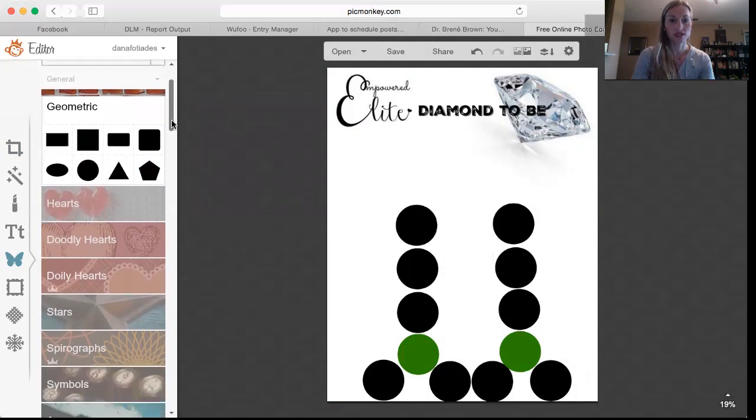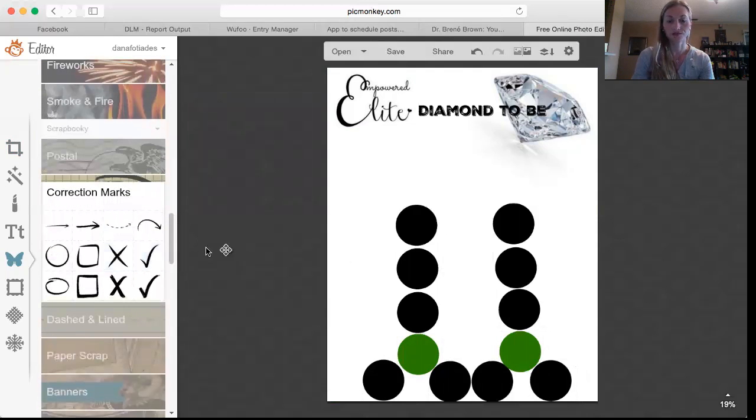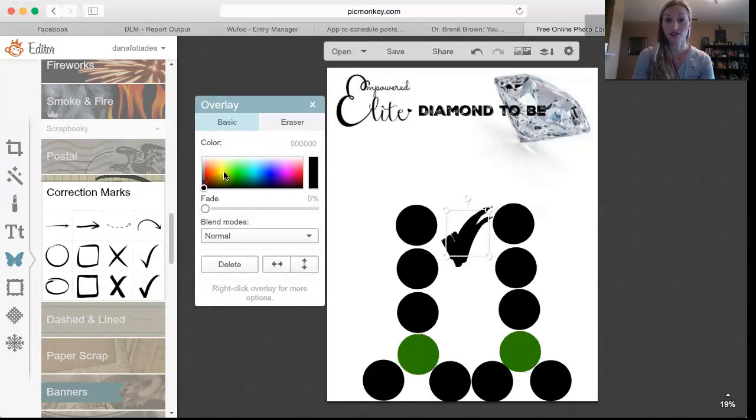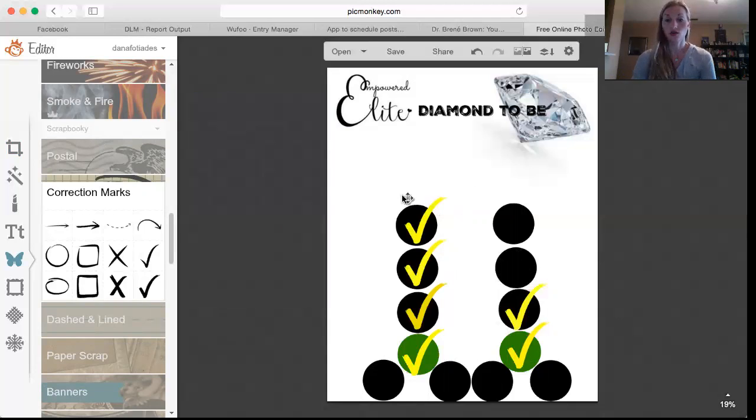I scroll down in the same overlays to where they have check marks. I go into the sponsorship drill down of whatever coach is on the verge of rank advancing and look at how many people they have on the left and on the right, and if they have emeralds, which leg they're on. Then I take the appropriate number of check marks, change them to a bright color — I personally like yellow — and place corresponding check marks where they have helped people in their downline to show exactly how close they are to diamond rank.